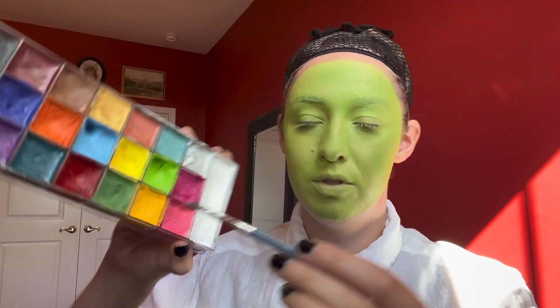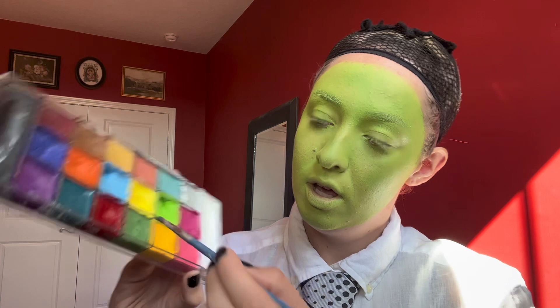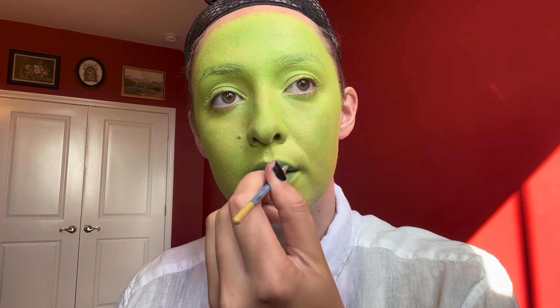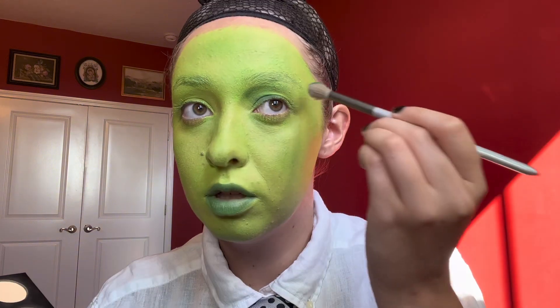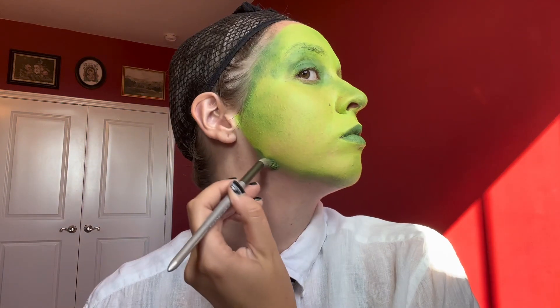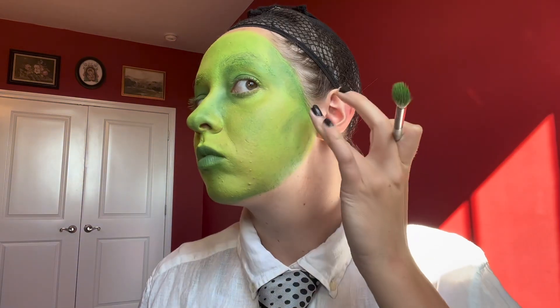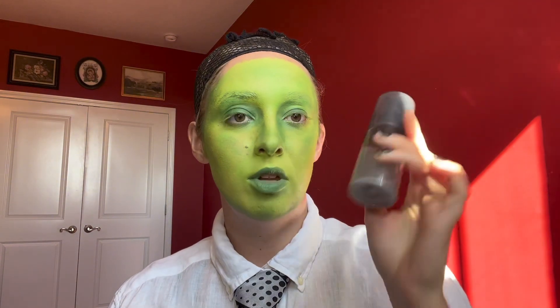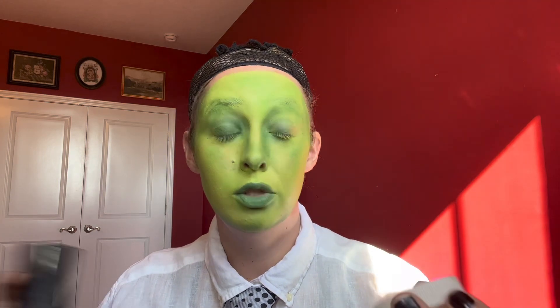With the You Can Be palette once again, I'm gonna take the darker green and outline my lips. For the second and probably final time, I'm gonna spray on setting spray and then pack everything down with the Ben Nye translucent powder in fair. And then I think we're pretty much done.